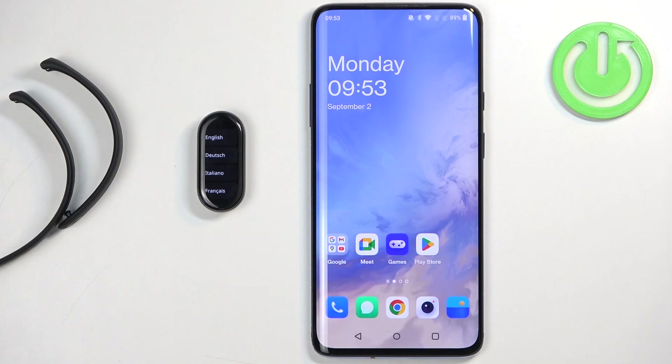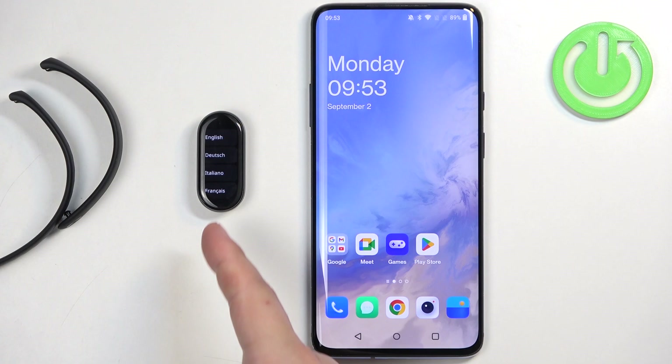Welcome! In front of me I have Xiaomi Smartband 9 and I'm going to show you how to pair this Smartband with the Android phone.